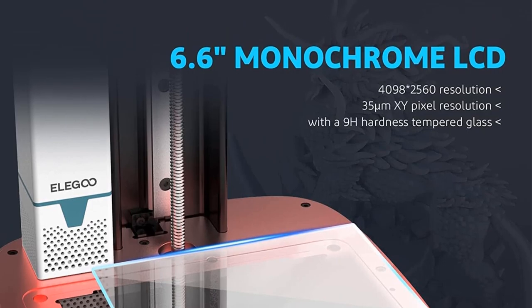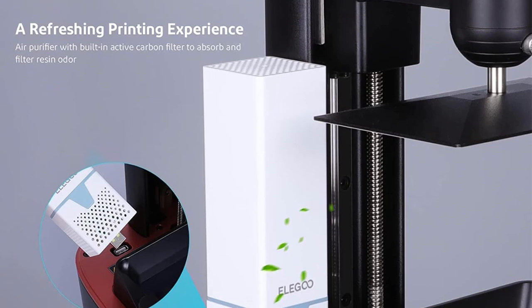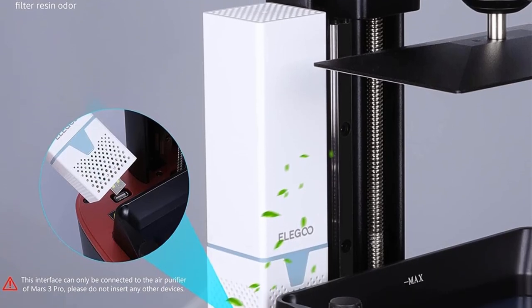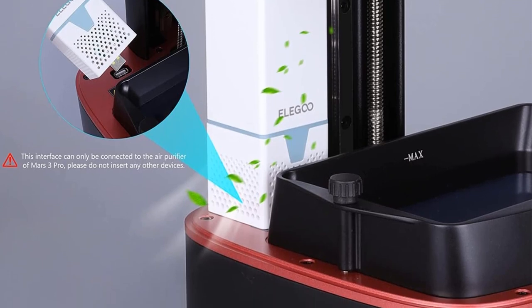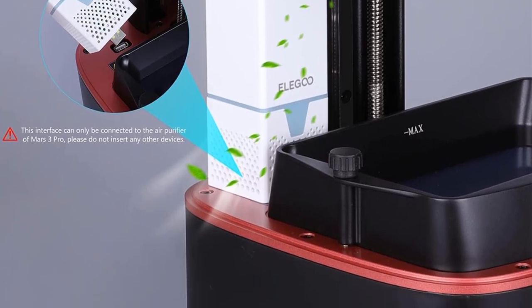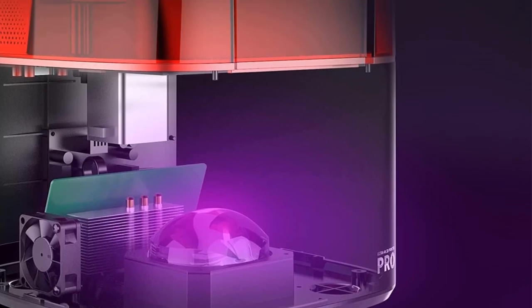One of its standout features is the 6.6-inch 4K monochrome LCD screen with a replaceable anti-scratch tempered glass. This screen provides a resolution of 4098x2560, ensuring excellent light transmittance and protecting the screen while accurately restoring intricate model details.